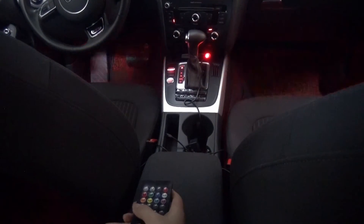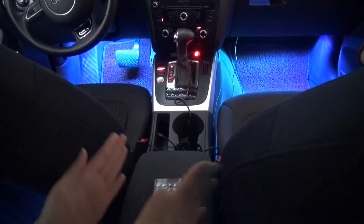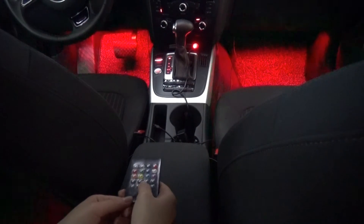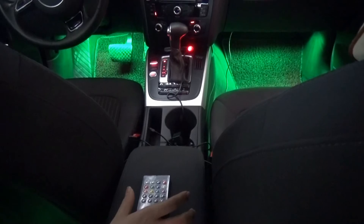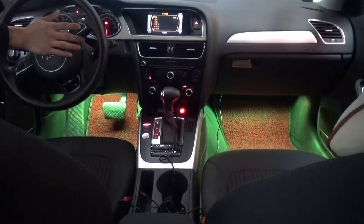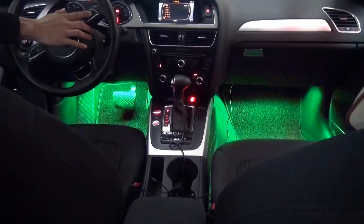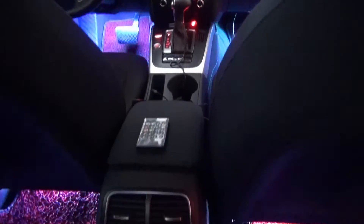Next is the sensitive voice control or music control effects. We turn on the car stereo, and the lights respond to the music playing.